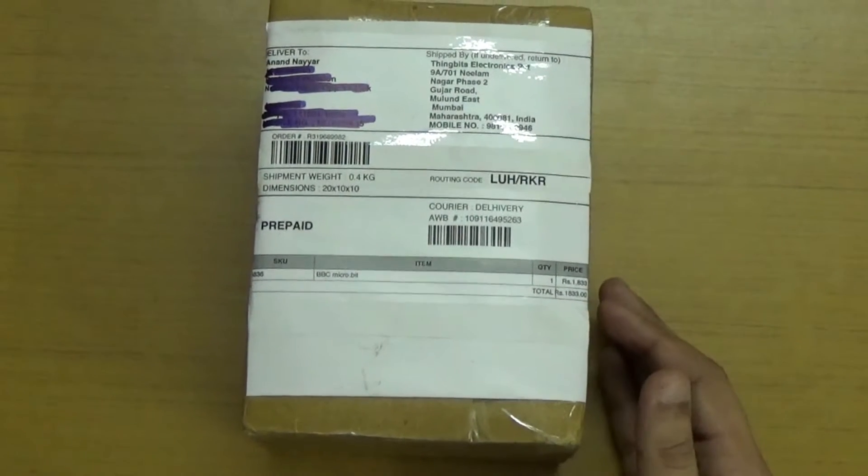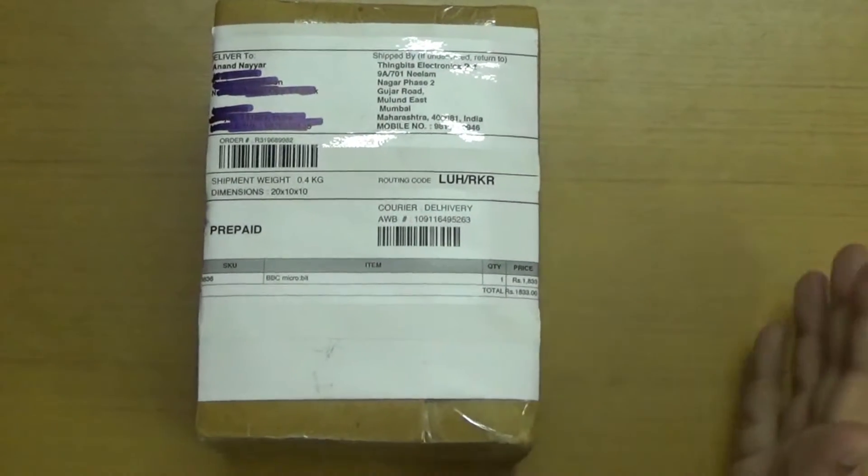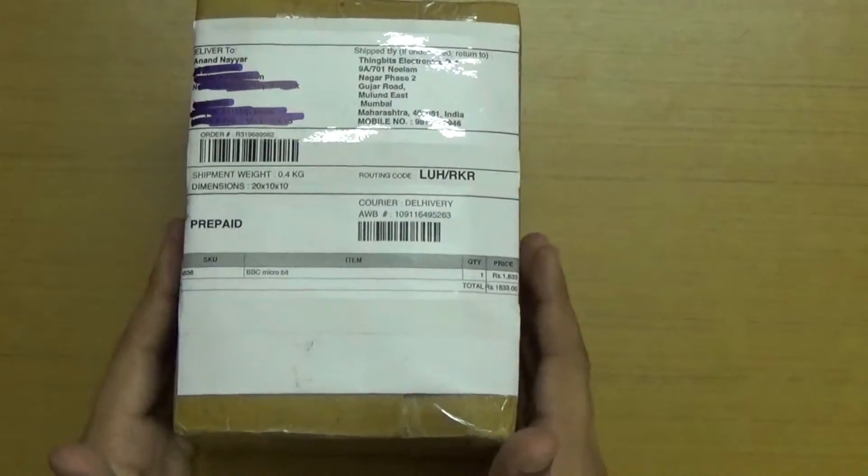Hello researchers, how are you? I hope you are fine and doing well. In this video, I will be unboxing BBC Microbit, another IoT-based development board which I have purchased.